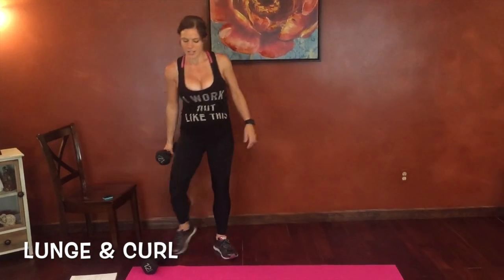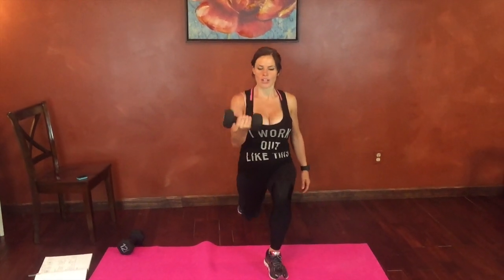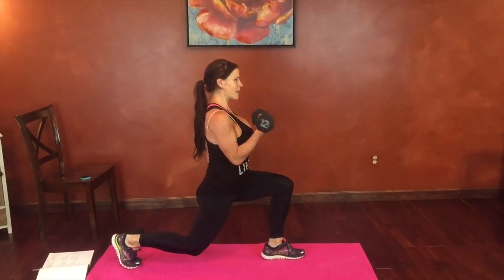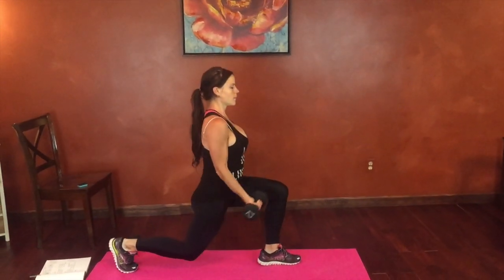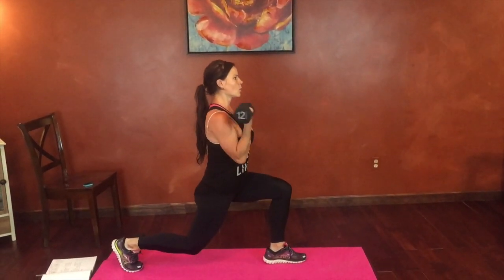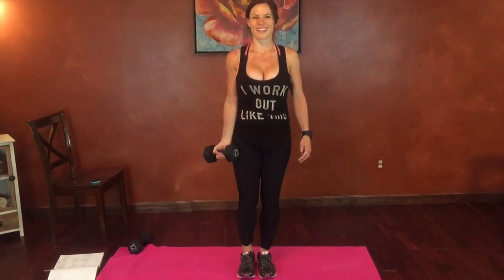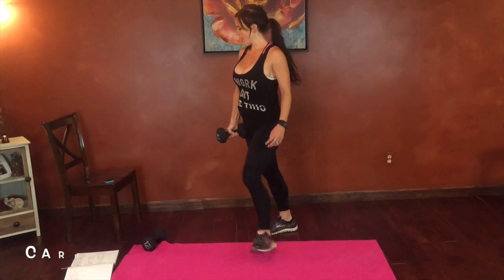Next we have a lunge and curl, right side first. So we're going to reverse lunge. Step back. Curl. Stand. Elbow stays tucked at the side. Core stays tight. I'll turn to show you guys the movement. Big step back. Elbow stays still. Good job guys. Keep breathing. Cardio burst.